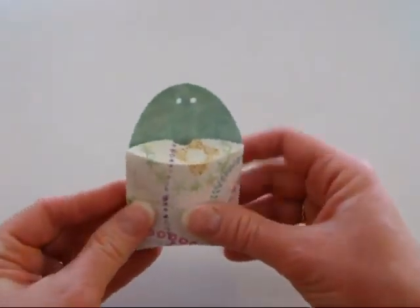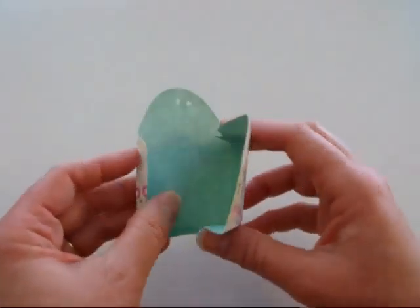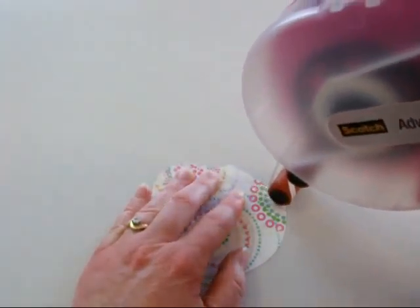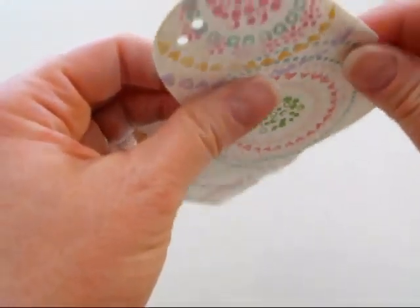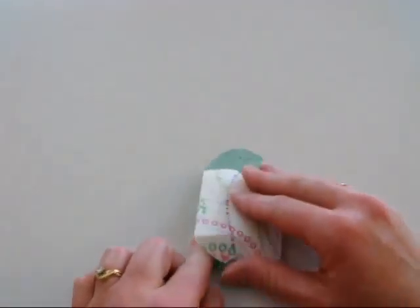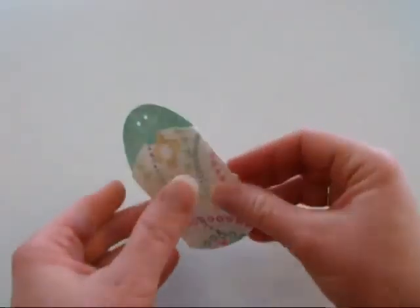And then of course to assemble this, we're just going to do it right there, and then we'll decorate it. I'm just using my ATG gun on this one, and I'm going to fold that over the cap and then just go ahead and press that down right there.